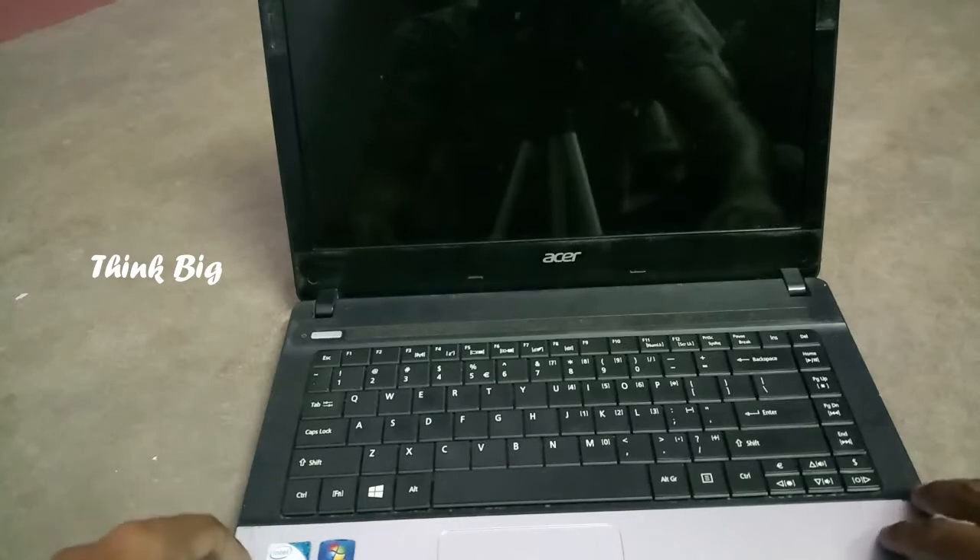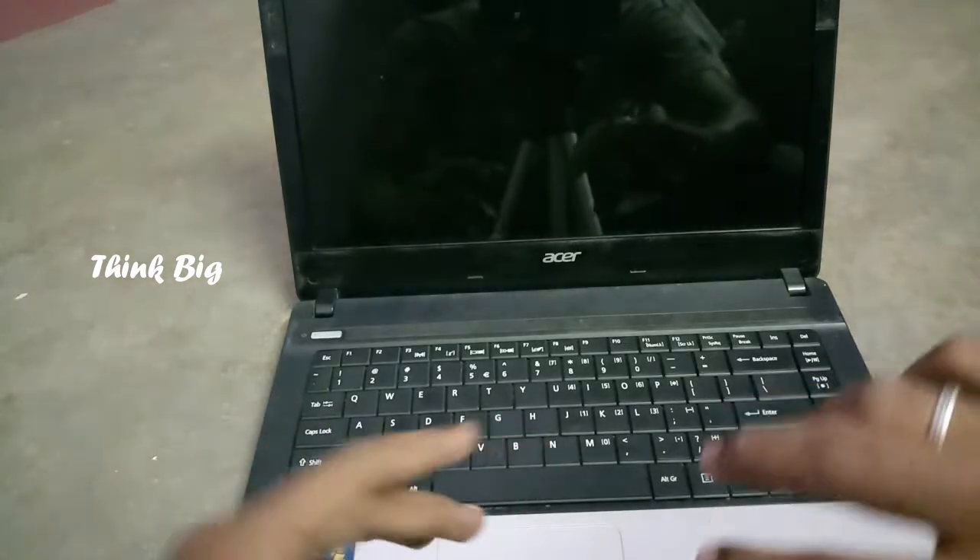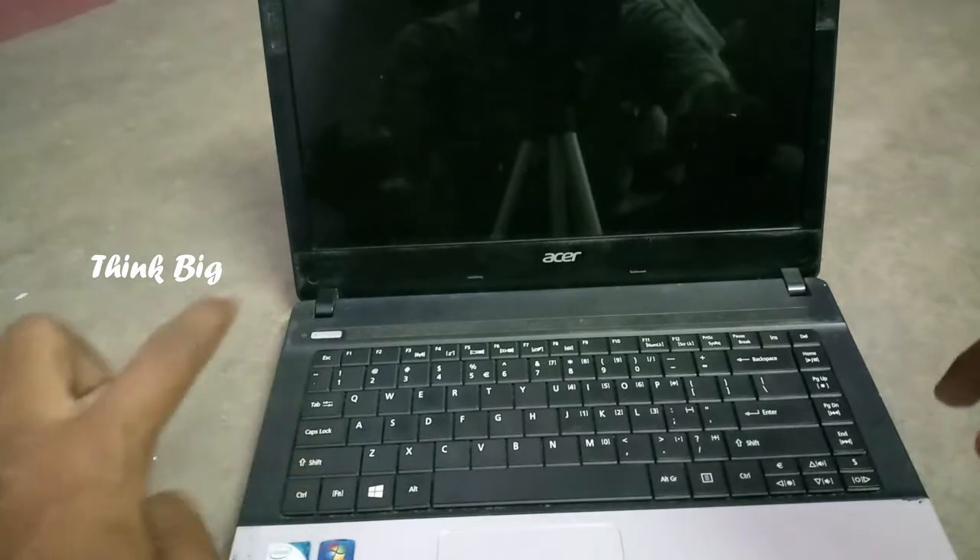Welcome to ThingBeec Channel. In the laptop, you can hear the sound of a continuous beep sound. You can also hear the sound of the power on.